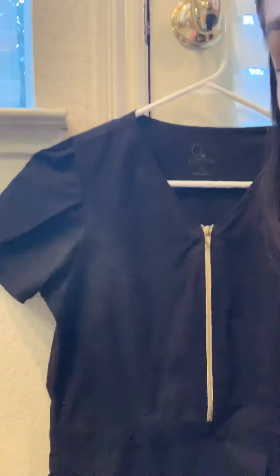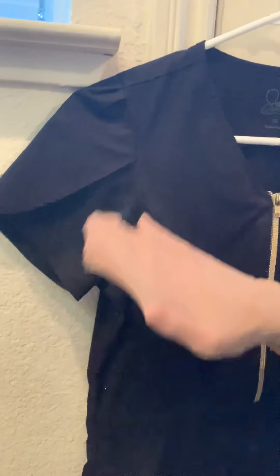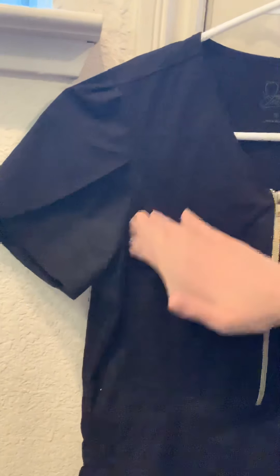When I wash my clothes and I have this white build-up, I just put my hand in the nylon stocking and it works kind of like an eraser — it just comes right out. Can you see that?